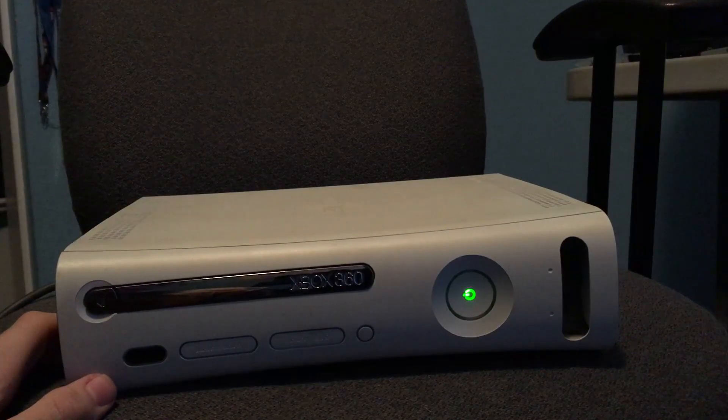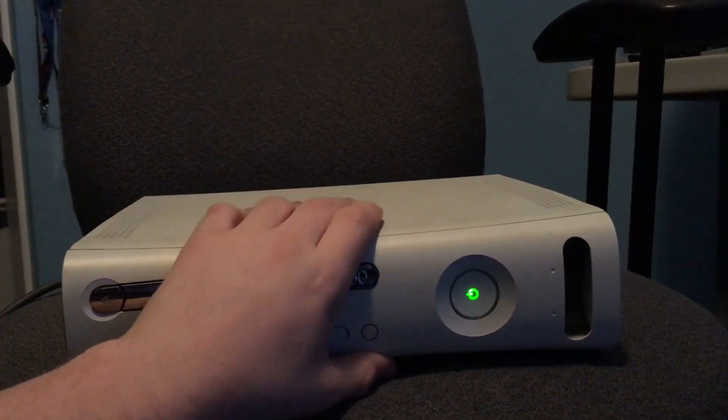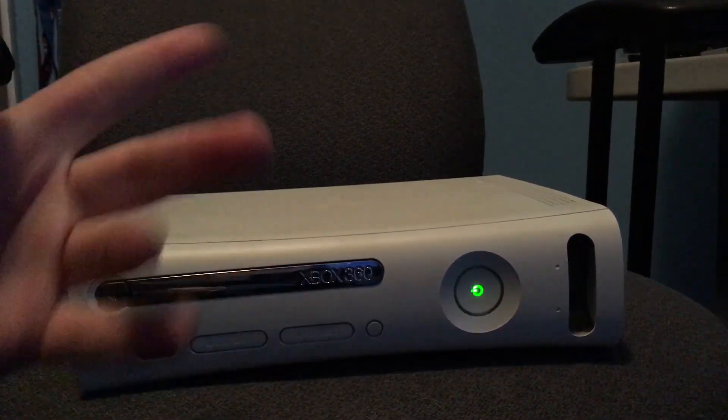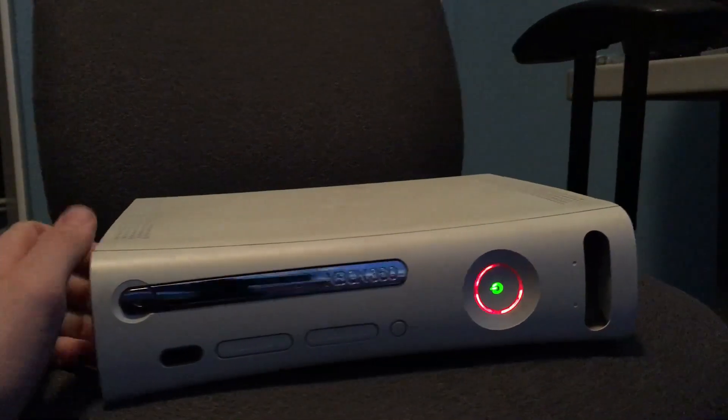Turn it on here, let it go for a minute... and there you go — typical three-light red ring. The other thing is also the second most common failure, so it's got the double whammy of failures here.